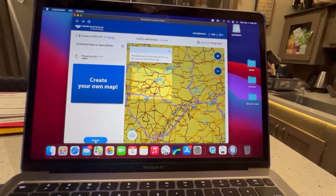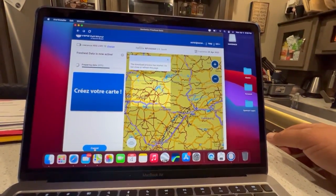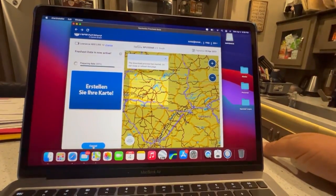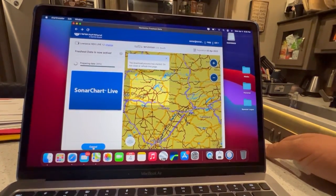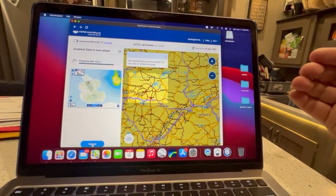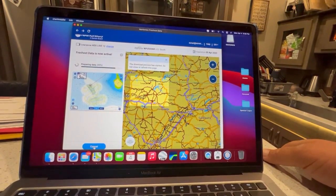All we're going to have to do from here is click Start. It's going to take a while depending on your internet connection — if you have really slow internet it may take longer. But once we're done, we will have an updated card with the overlay I want for that lake. So we're just going to wait a little bit and come back.